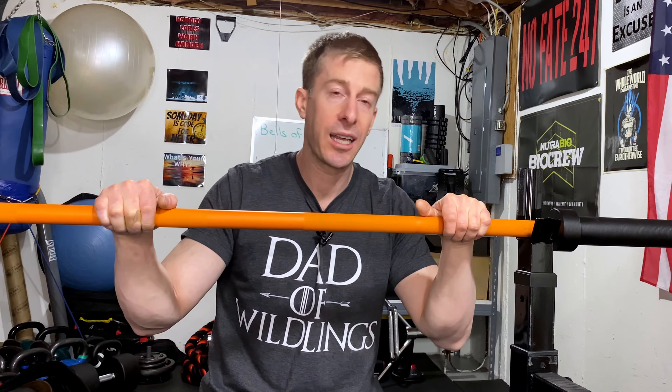At $250 delivered to your home, I think this is going to exceed your expectations. How long do I expect this bar to last? It's going to outlast me. When I'm long and gone, this barbell is still going to be a barbell, still lifting all of the weight — way more than I can possibly hope to lift with it.